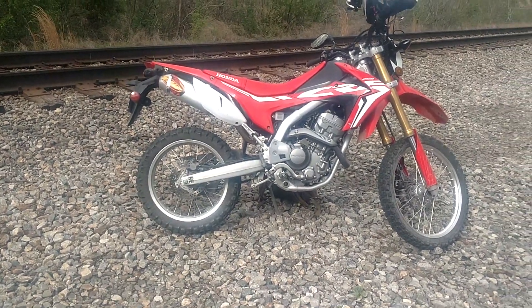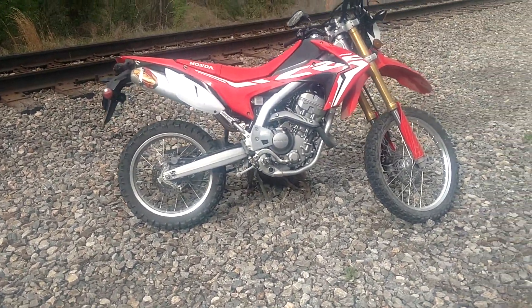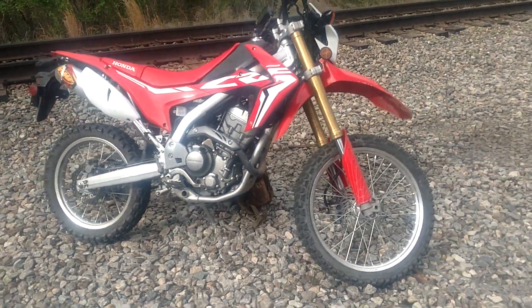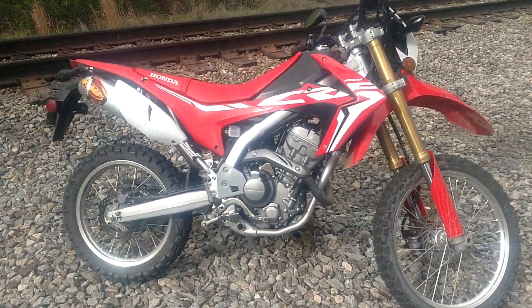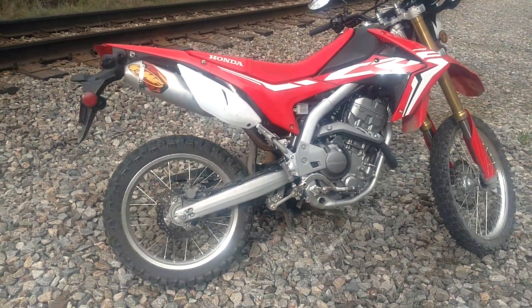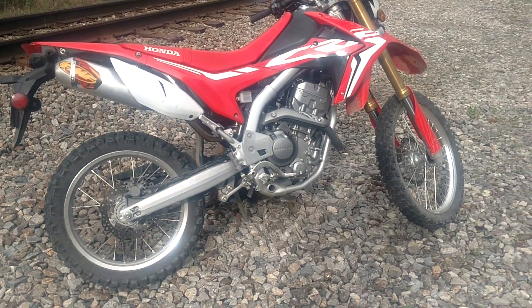The fastest I can get the bike is 63, 64 miles an hour, something like that — don't quote me directly. But this one's the ABS model too. I like the ABS pretty good. I didn't think I'd like it on a bike, but man, coming down these gravel roads and hitting the corners, I'm really digging it.